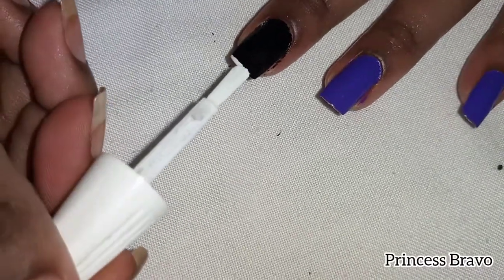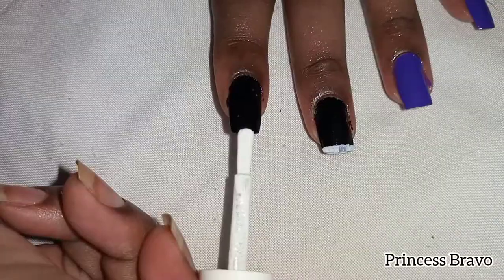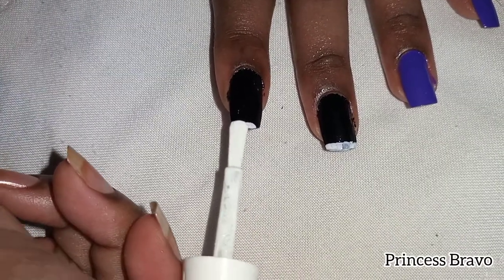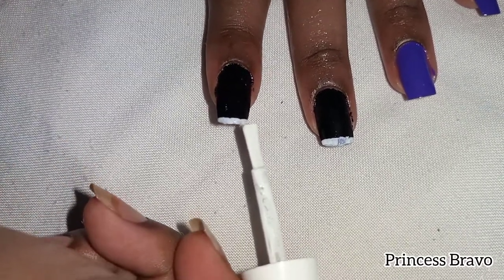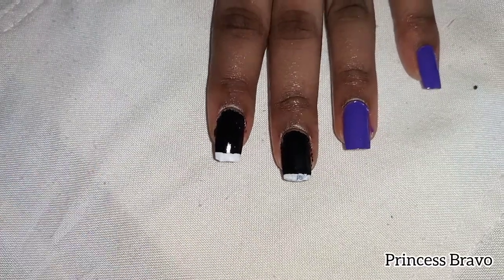Next I took my white nail polish and I'm going to be doing the white french tips today. This doesn't have to be so perfect because we are going to be winging it with some dots later on, so do that quickly and let that dry as well.